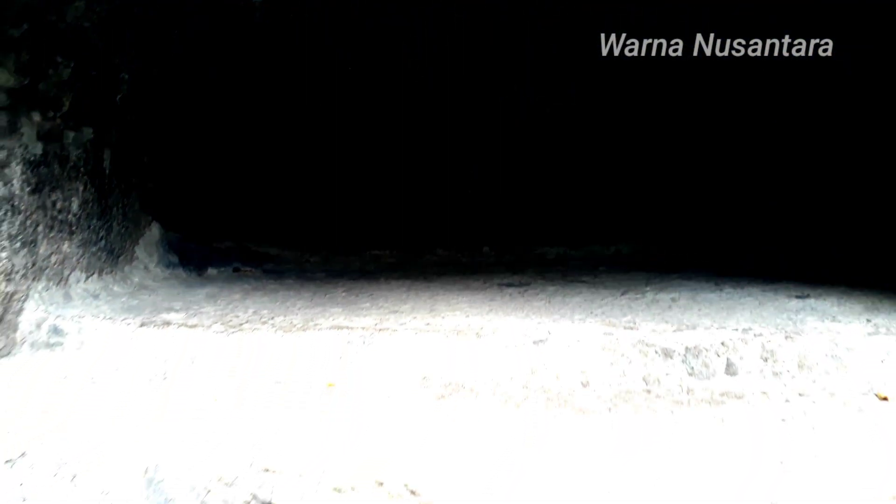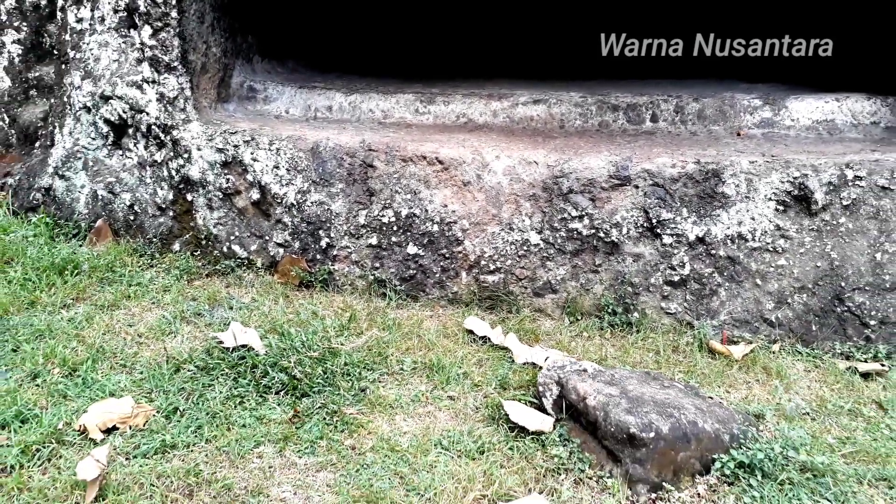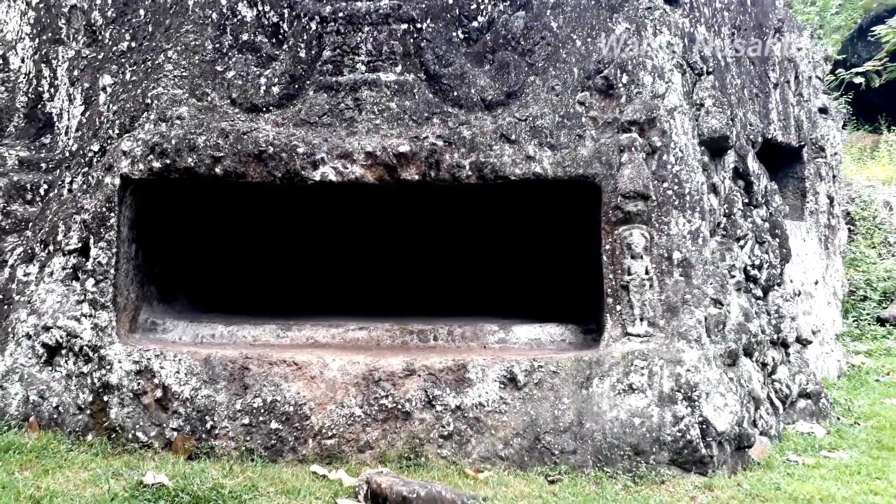Oke ya, sekian dulu dari saya. Semoga bermanfaat untuk kita semua. Wassalamualaikum warahmatullahi wabarakatuh. Salam Rahayu, Salam Budaya, Salam Sejahtera untuk kita semua. Selamat menikmati.